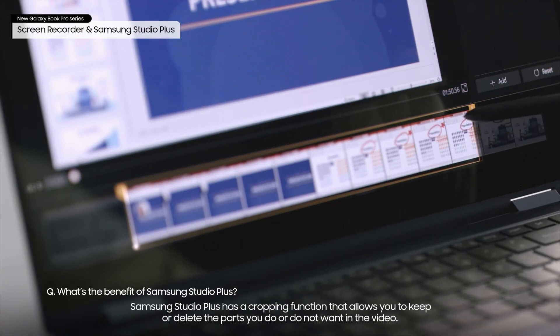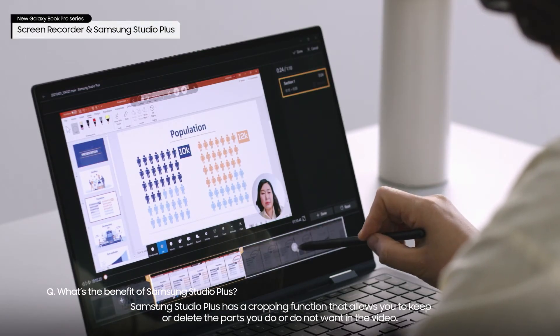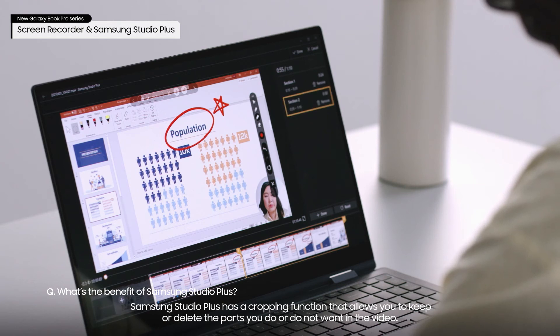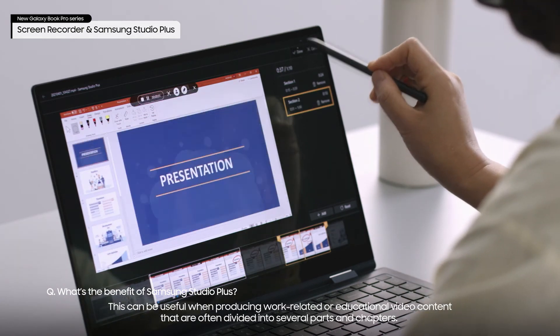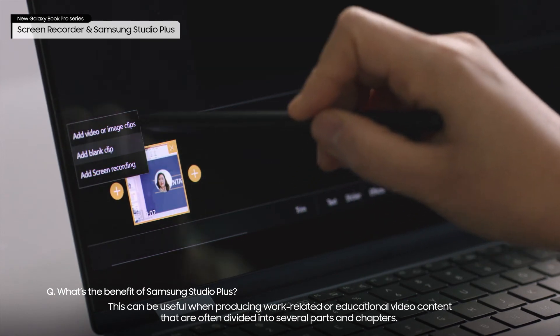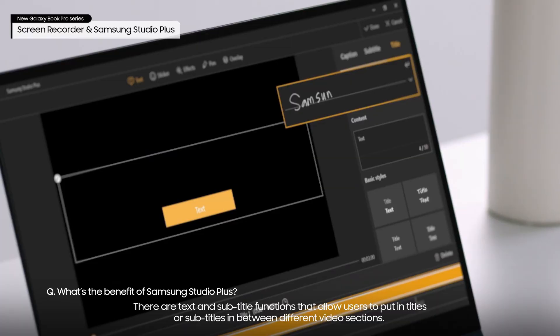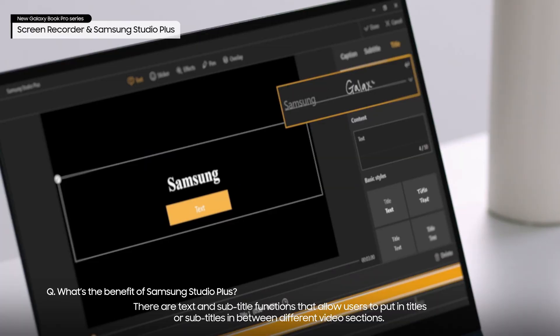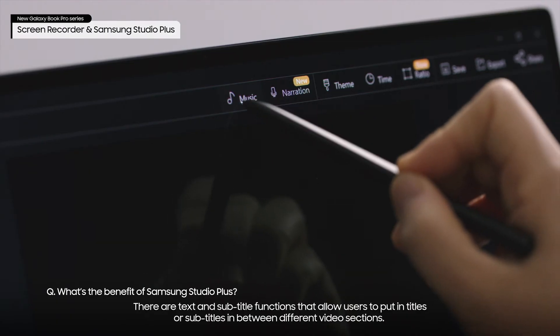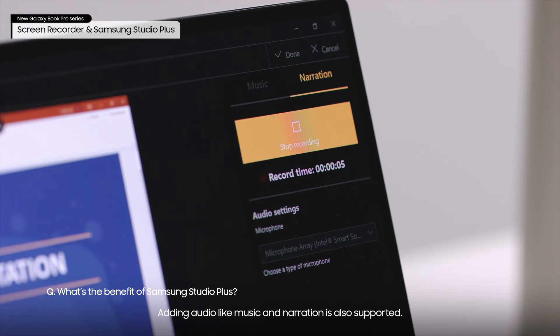Samsung Studio Plus has a cropping function that allows you to keep or delete the parts you do or do not want in the video. This can be useful when producing work-related or educational video content that is often divided into several parts and chapters. There are also text and subtitle functions that allow users to put in titles or subtitles between different video sections, and adding audio like music and narration is also supported.